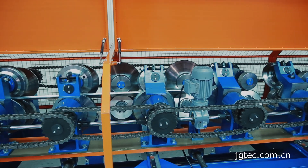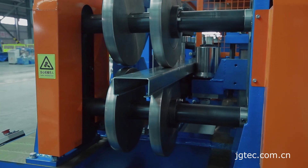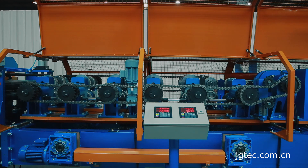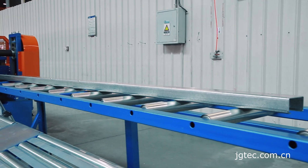Speed control, length fixing, and positioning control are all reliably managed. The roll forming machine adopts fast conversion and transverse shift, with a magnetic grid ruler ensuring accurate Purlin size, angle, and straightness.